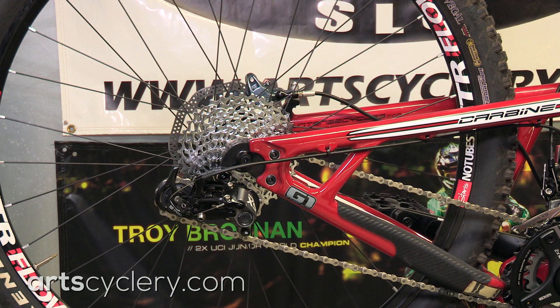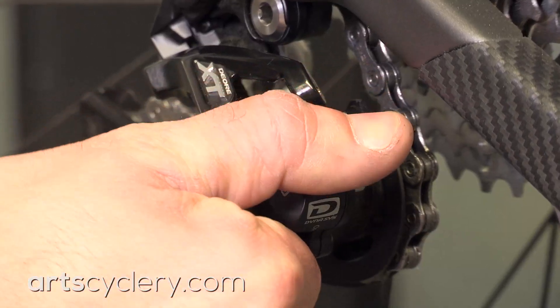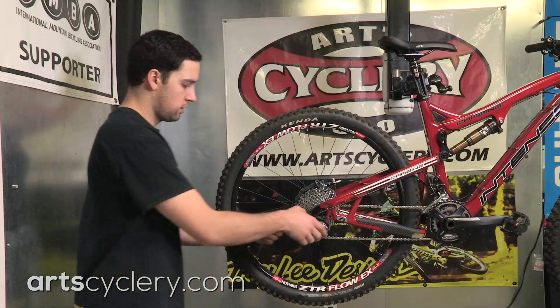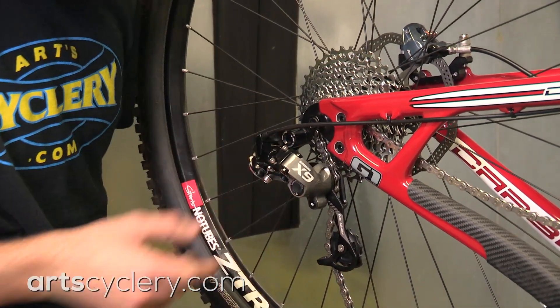If you have a Shimano Shadow Plus derailleur, make sure the clutch is switched into the off position. If you have a SRAM Type 2 clutch-equipped derailleur, take advantage of SRAM's cage lock by pivoting the cage all the way forward and pressing in the lock button to hold it in place.